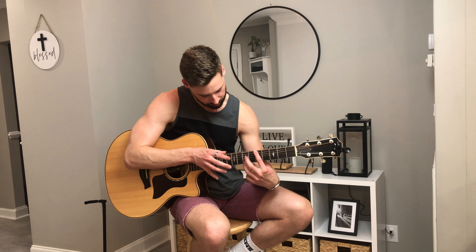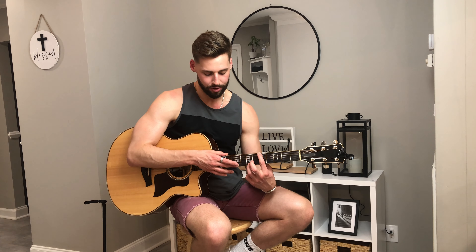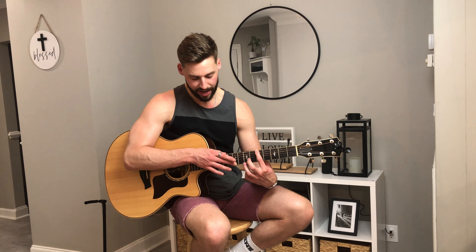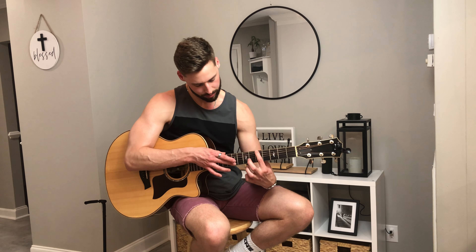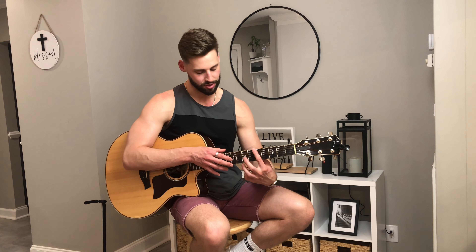We're going to do a hammer-on to the fifth fret on the sixth string. At the same time, we do a hammer-on with our third finger on the left hand to the seventh fret, first string. Then we tap the ninth fret, first string, pull off to open. Hammer on again to the seventh fret, first string, tap again the ninth fret, first string, pull off to open. And then finish with one more hammer-on to the seventh fret and then pull off.